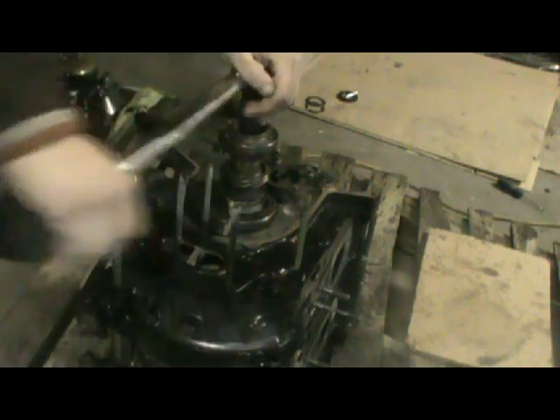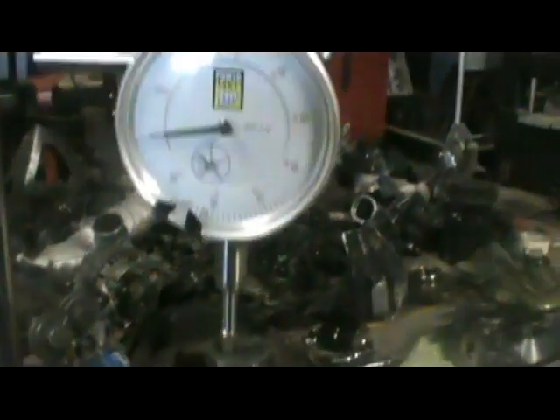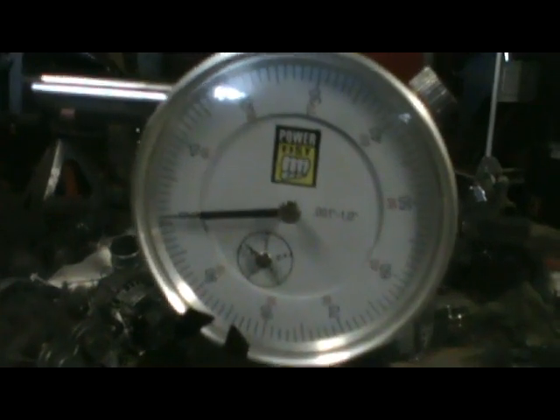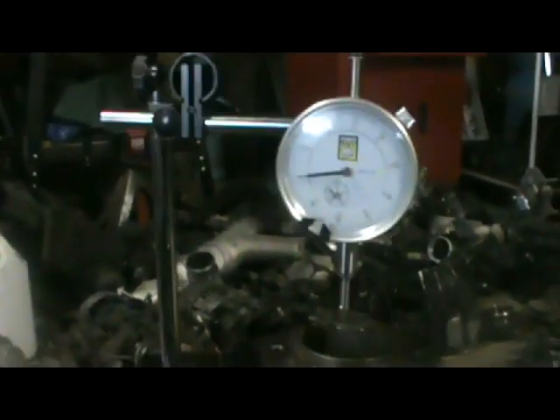Before I check the end play, I'm just going to do about three revolutions to get everything seated properly — you can hear nice compression. Alright, should be good now. I got my dial indicator here — it's set up on the hub bolt. I got my little pry bar and I'm just going to pry up lightly and check the end shaft play. It's just under twenty thousandths of an inch — that's right on.